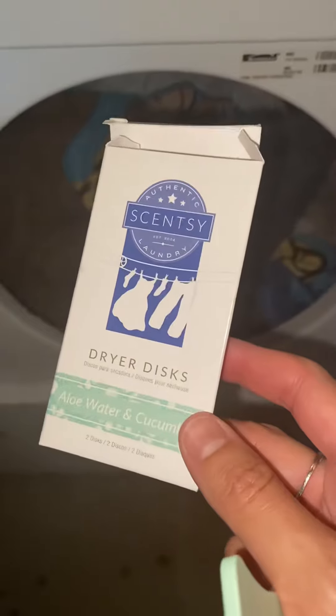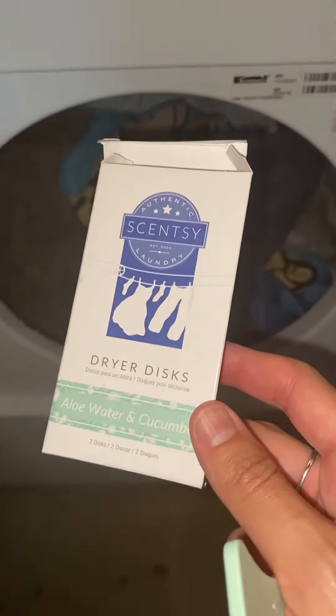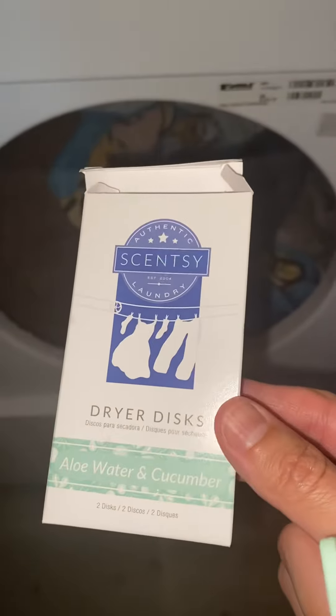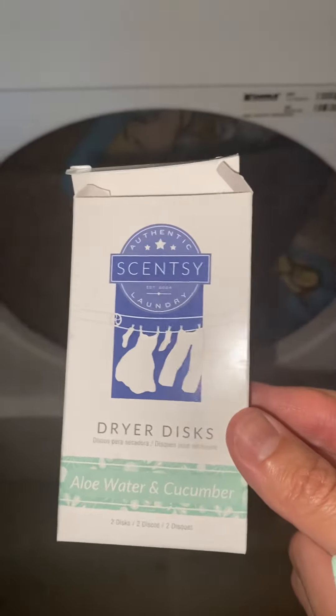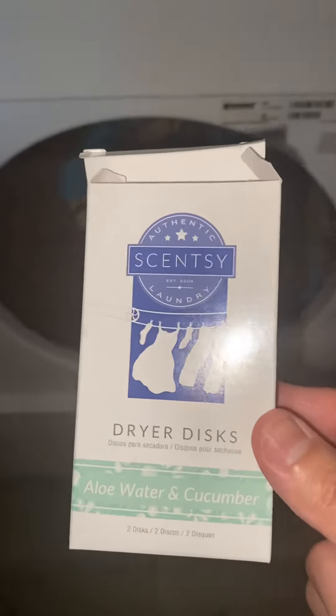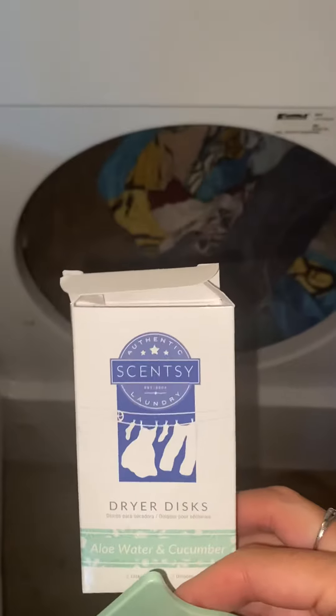Hey guys, so I thought I'd come on to share something with you. This here is a dryer disc — it's aloe water and cucumber scent. This scent is life when it comes to laundry. It comes like this, and you get a pack of two in this box, so I have one left of this scent and I need to get some more.